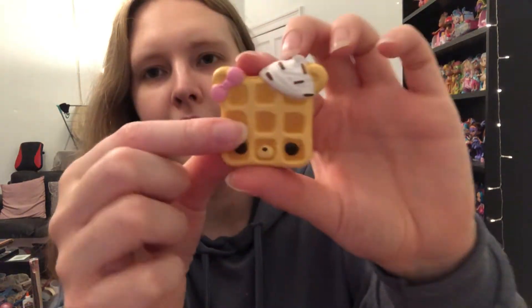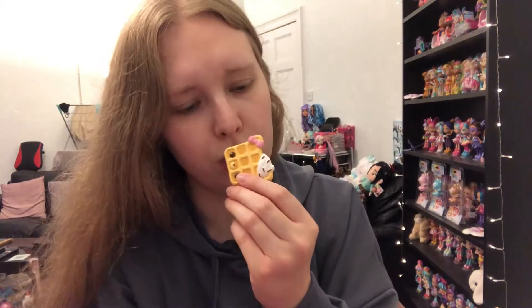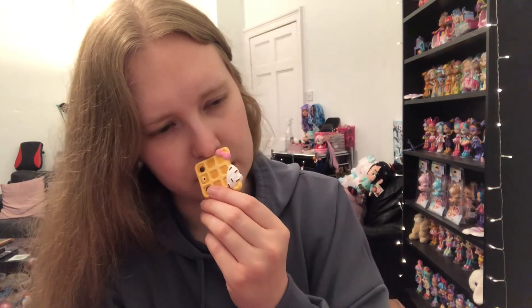Next up is the little waffle — oh, this is adorable, and it's squishy again! I love that they've got squishy stuff, slime stuff, and hard plastic figures — that's really fun. This one is quite thin so it's hard to show the squishiness but it's awesome. It's called Willow Waffle — probably my favorite waffle one. It's apparently meant to smell like a waffle — it smells really sweet, maybe like strawberry or something, very sugary.